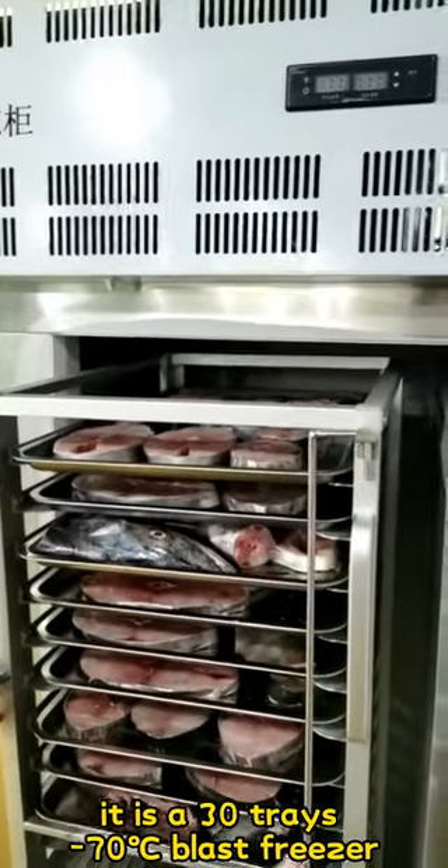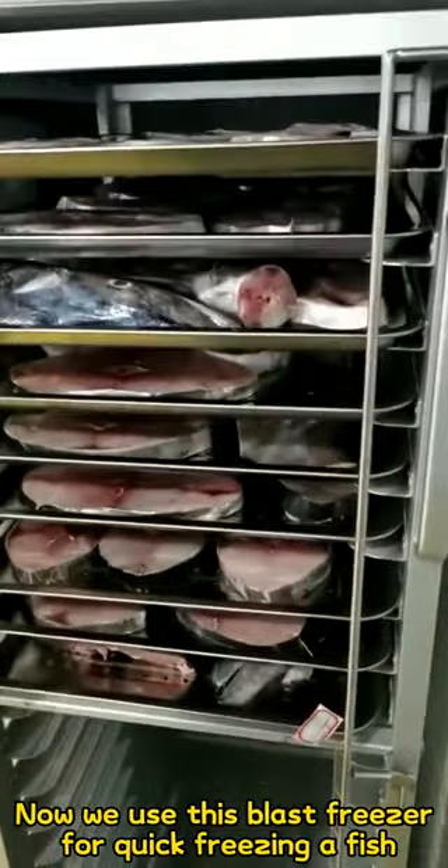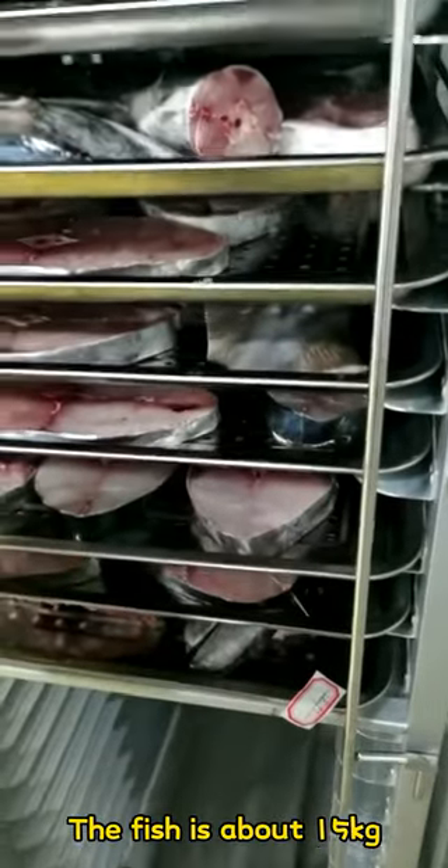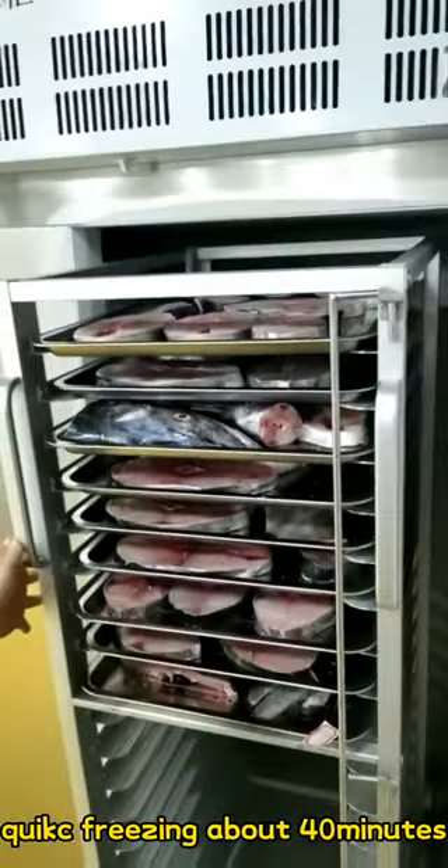It is a 30-tray, below 70 degree blast freezer. We use this blast freezer for quick freezing a fish. The fish is about 15 kilos. Put into the blast freezer. Quick freezing about 40 minutes.